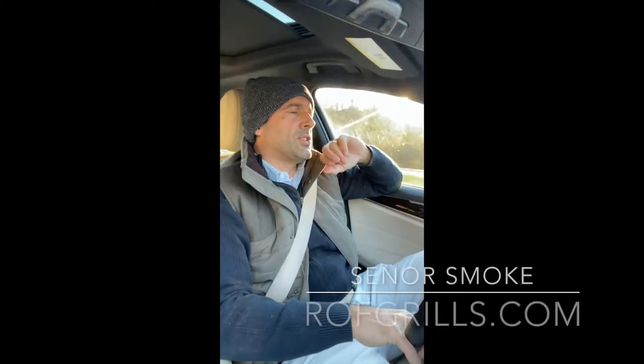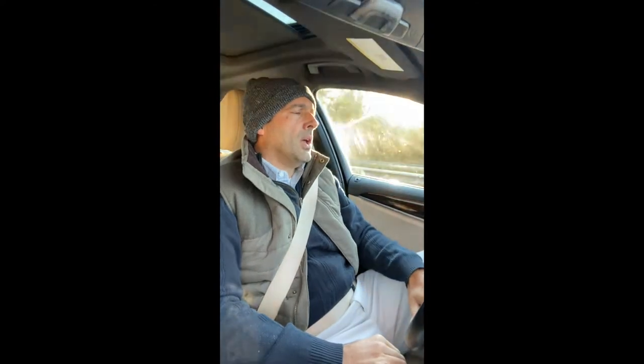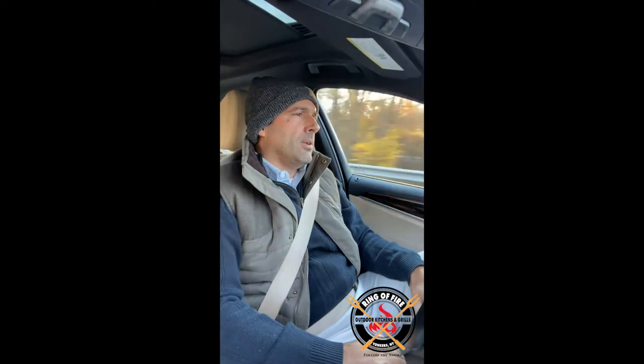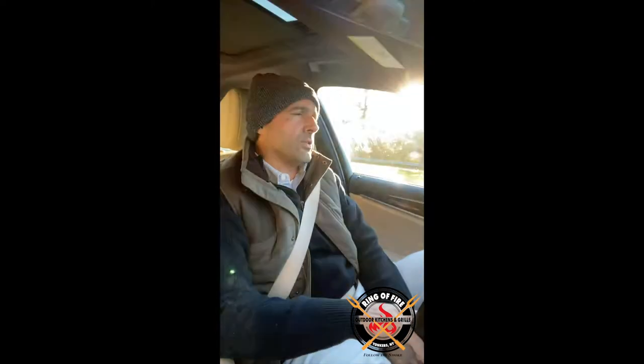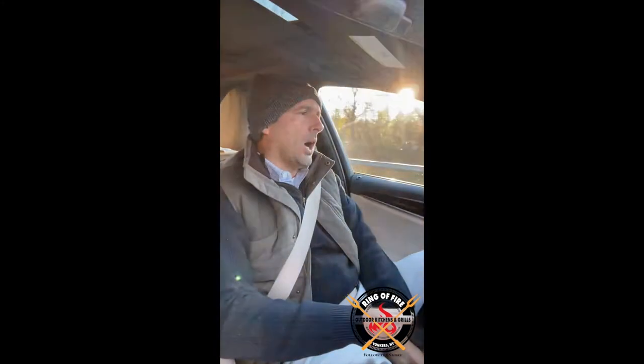Hey everybody, it's Jonathan, Senor Smoke from the Ring of Fire in Westchester County. I bid you welcome. This is episode number two of Riding with Smoke, which is my new series where you join me for a ride to work in the morning where I'm just going to freestyle and talk about a particular topic related to grills, outdoor kitchens, and eventually appliances. I'm sure this will help in some capacity. Let's get to it.